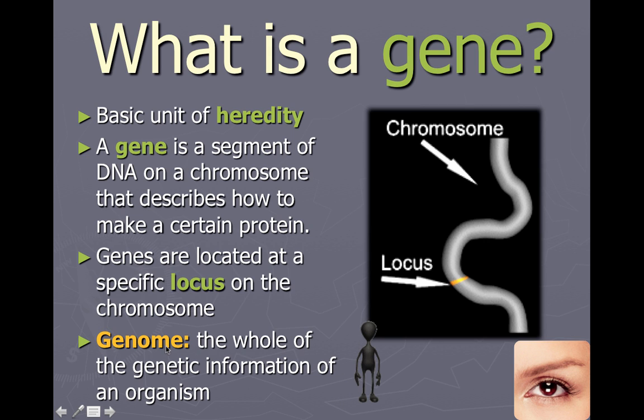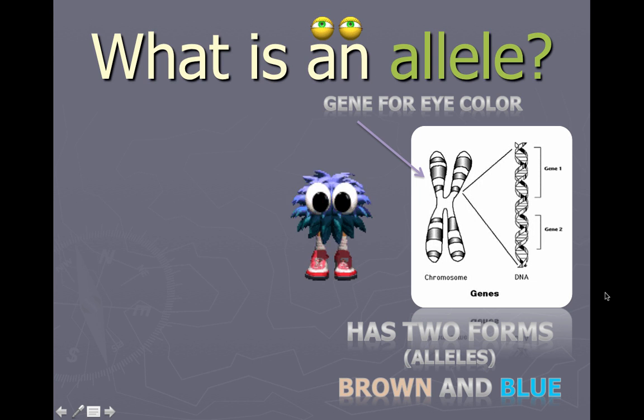One more thing is called the genome. The genome is the whole of the genetic information of an organism. We can talk about the human genome — that's all of the genes combined in all 46 chromosomes of humans. You can talk about the fruit fly genome or the flatworm genome; it's specific to each organism, including plants and bacteria. The E. coli genome is all of the genetic information found in E. coli, for example.